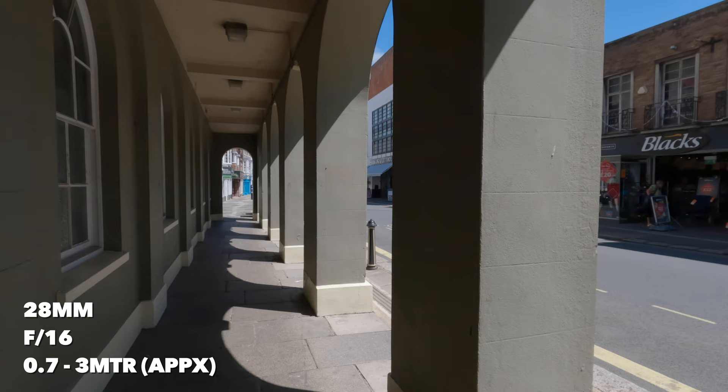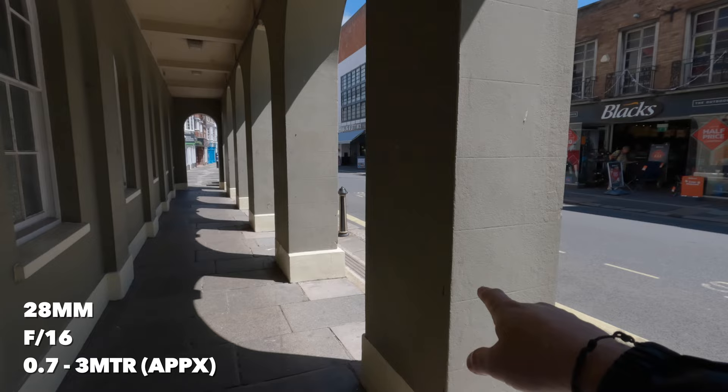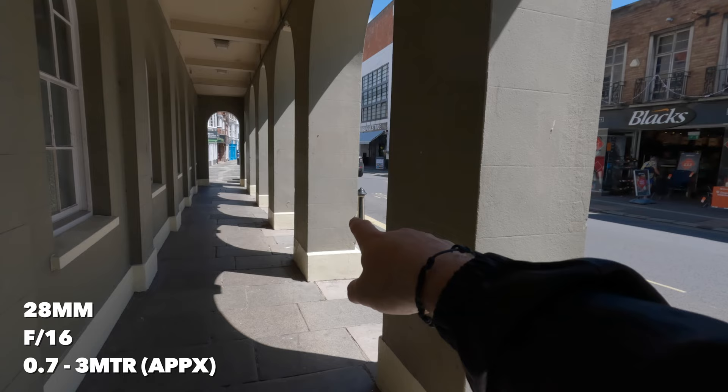I reckon this post here is just under a metre from me, and that one is around about three metres, maybe a little bit more. Let's see what we get.